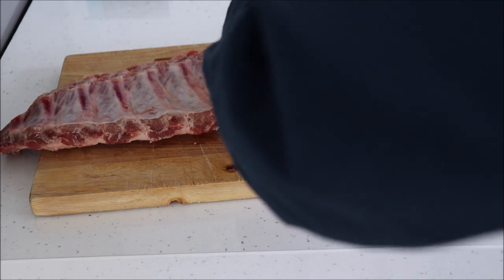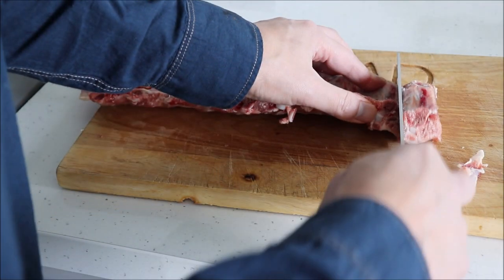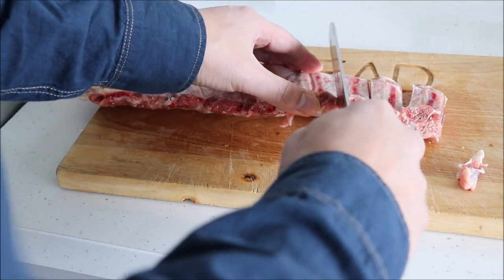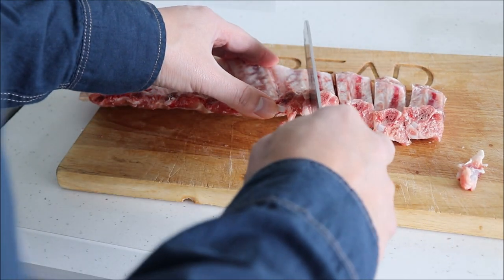Next we will need to prepare the ribs. The ribs that I have came as a complete rack, so these will need to be cut into individual ribs. And any large lumps of fat or gristle will need to be removed.